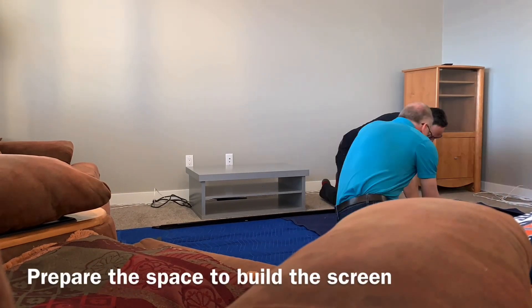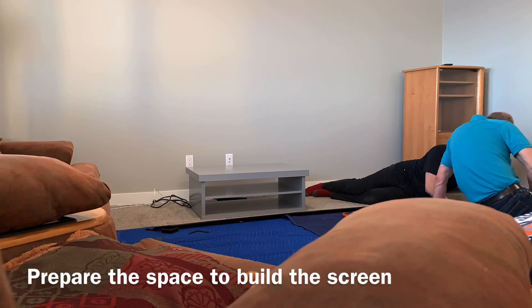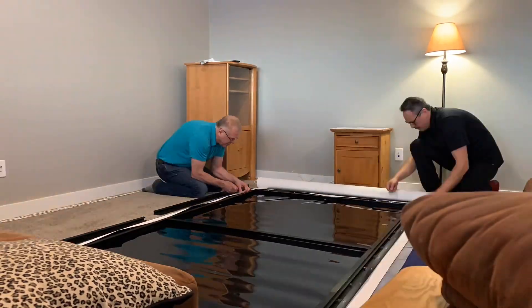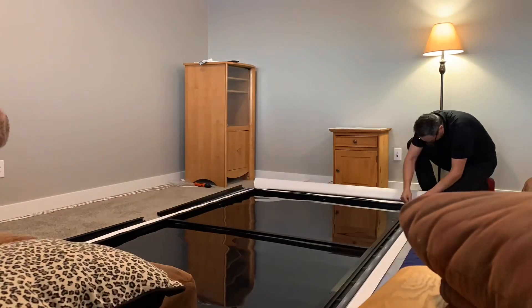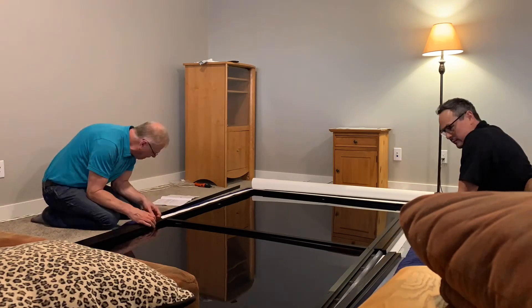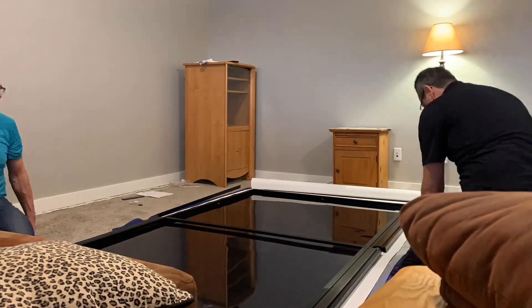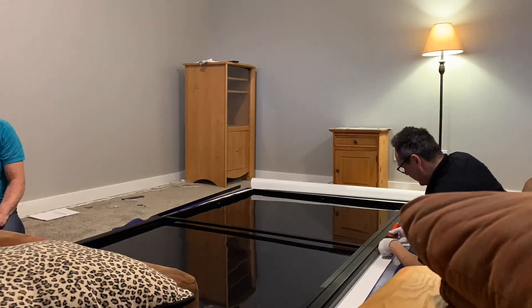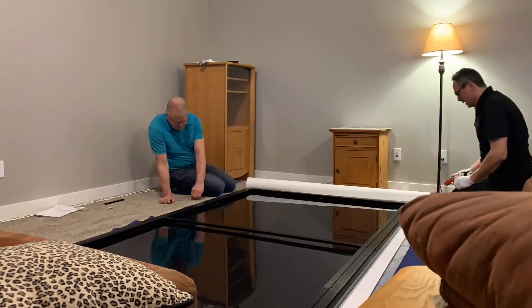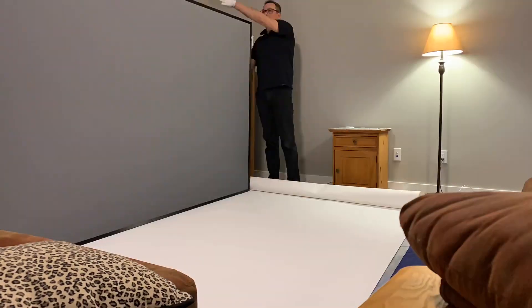We started out by preparing the space to safely build the screen. Using the instructions it was pretty straightforward, but a bit more detail in some of the areas and better illustrations would have been nice. I definitely recommend to people to properly pull and stretch the fabric on the frame evenly, and don't forget your white gloves when handling the finished screen.